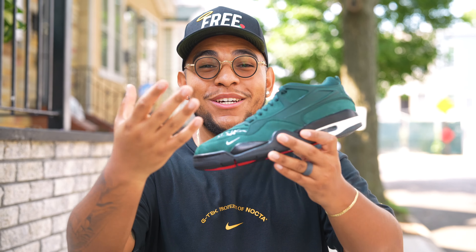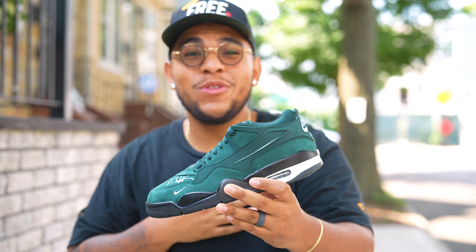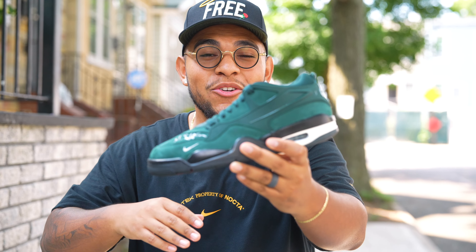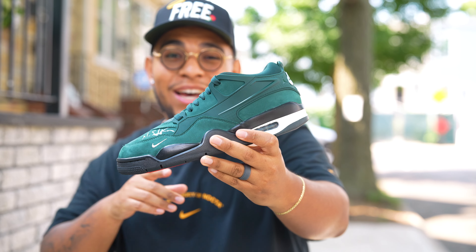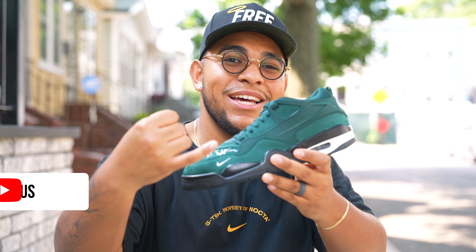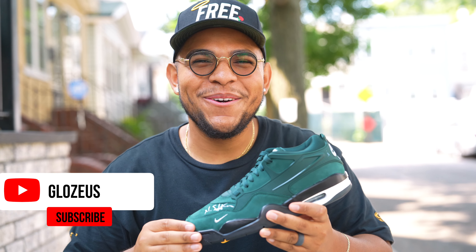That's going to conclude the review as well as the on-foot look. I hope you guys enjoyed this video as much as I enjoyed making it. Let me know what you think about the Nike Air Jordan 4 Remastered Nigel Sylvester Grandma's Driveway colorway in the comments section down below. And don't forget to like, share, comment, subscribe, share with your friends and family — and I'll catch you on the next video. Peace.